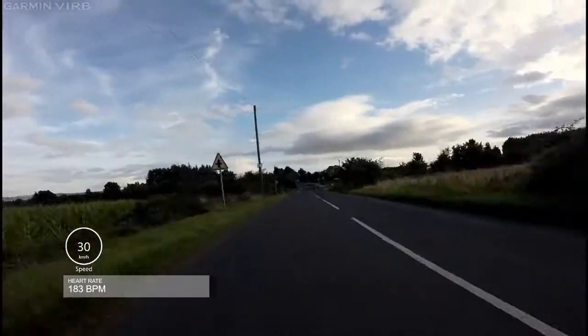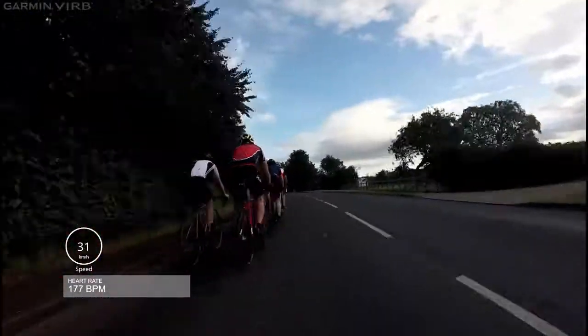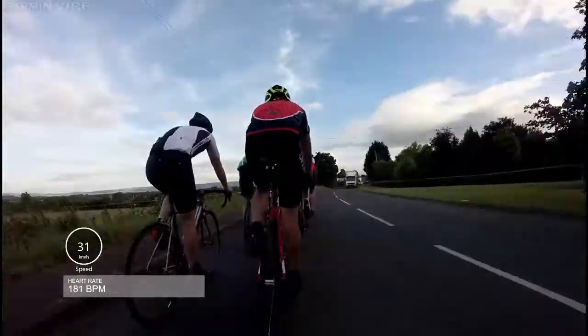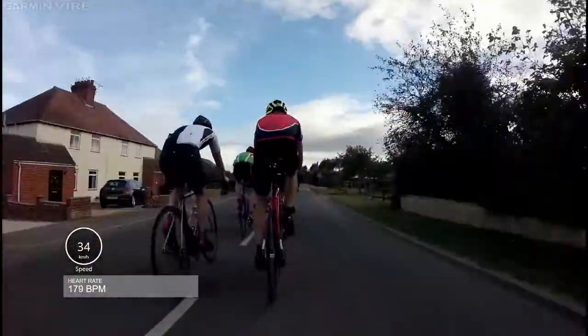Pacing yourself is all about being efficient. If you're riding at a good tempo but want to pace yourself and lower your heart rate, here are three tips. Number one, as in this video, drop back behind other riders. Sitting in the slipstream lets you ride at their pace for far less effort. Just watch this heart rate go down.